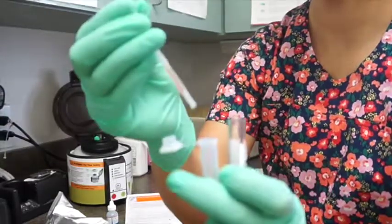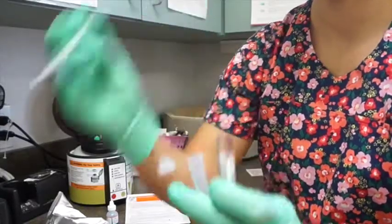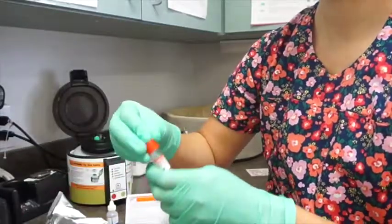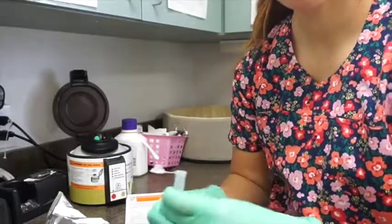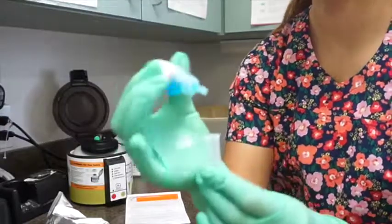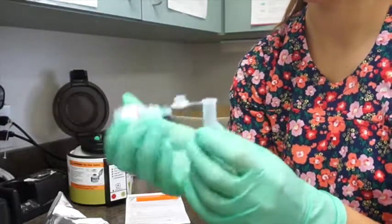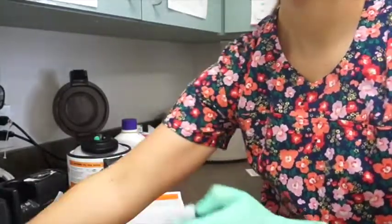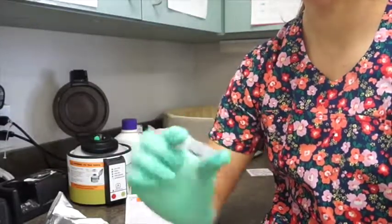We're going to do three drops: one, two, three. Set that aside. It also calls for four drops of our conjugate: one, two, three, four.